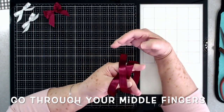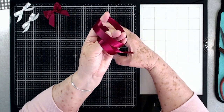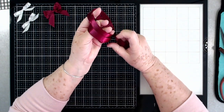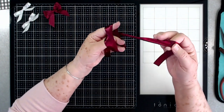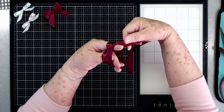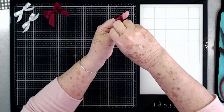Then go through there, making sure you're going on the back side of your ribbons. Pull that down, come back through here, go underneath — make sure the ribbon is straight — go underneath that one that's across your thumb.